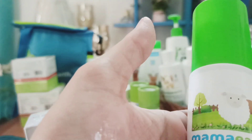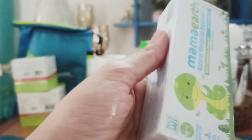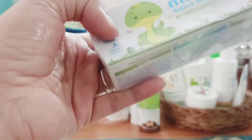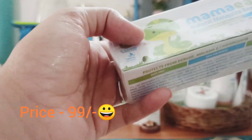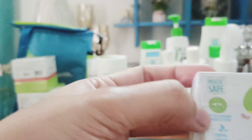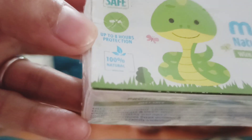Mamaearth also plants trees, which is great about this brand. The mosquito repellent gel — I haven't even had a chance to use it yet because I was using the mosquito repellent spray, roll-on, and patches. Now the gel is also available and it says it provides up to 8 hours protection. It's 100% natural with citronella and lemongrass, so it's perfect for my baby.